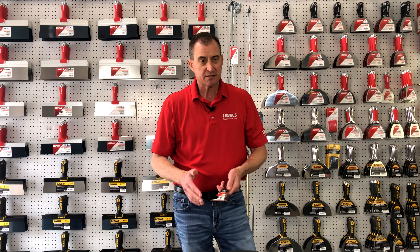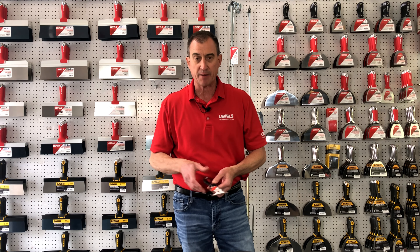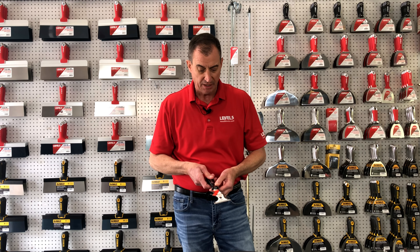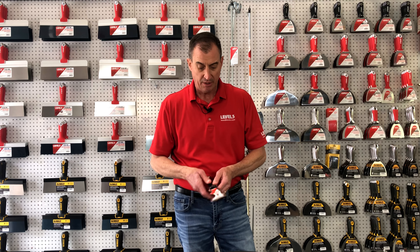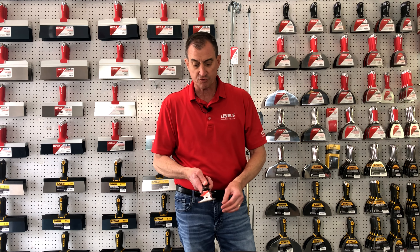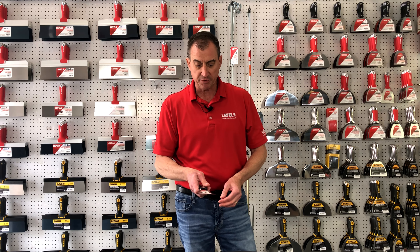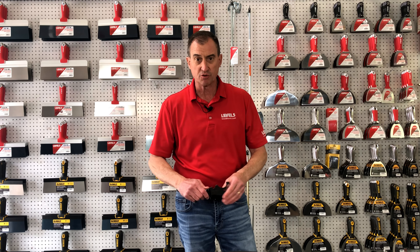Then of course your 9-in-1 tool. Some people would call it a 13-in-1 tool — who knows, you can make up all kinds of different things to do with this. You've got your roller cleaner here, a bottle opener, a scraper, and various different edges for cutting or trimming. You can pop buckets open with this thing. A nail puller in the middle. You can do a lot of different things with this 9-in-1 tool.